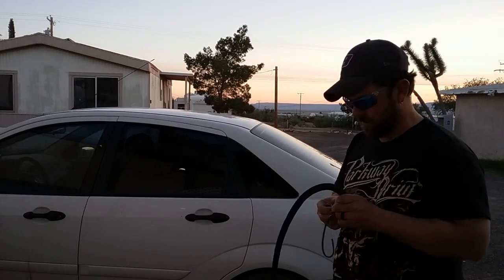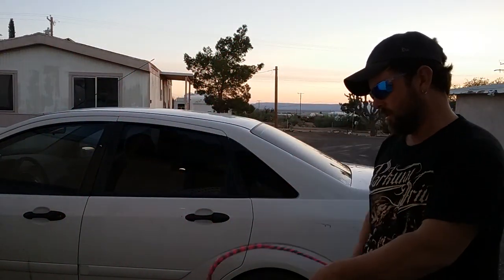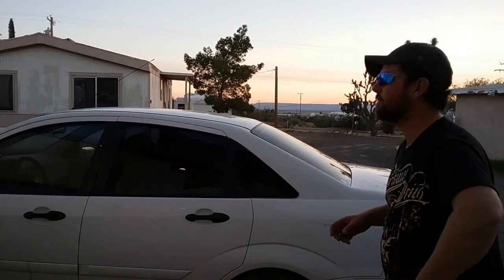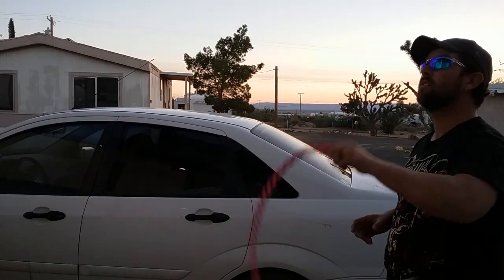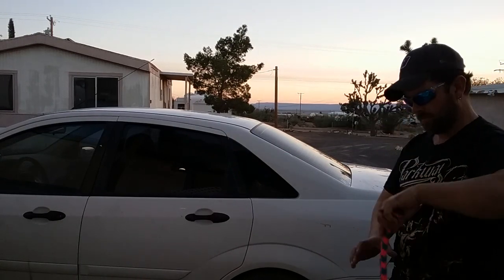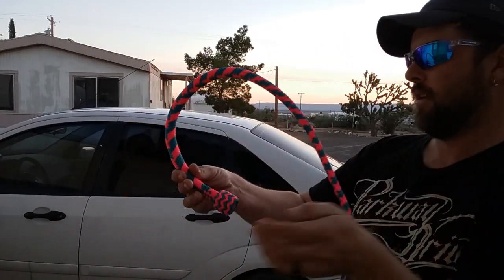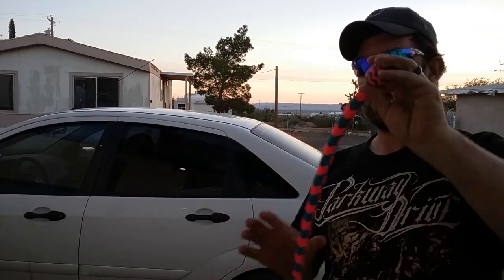Cut that, or just grab the other whip. I don't usually mess with snake whips much — I do always tie knots. There we go. They're still a little stiff, but it really turned out nice.